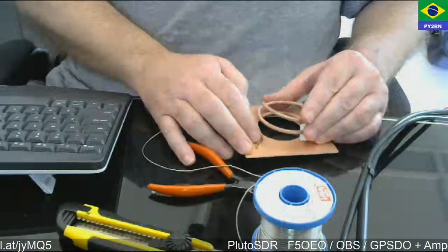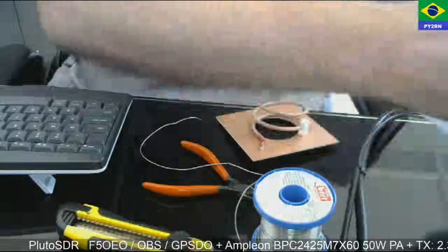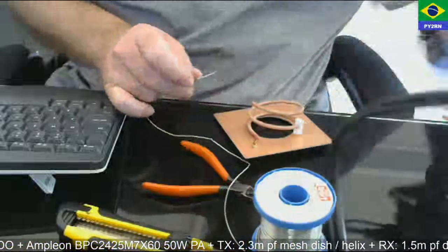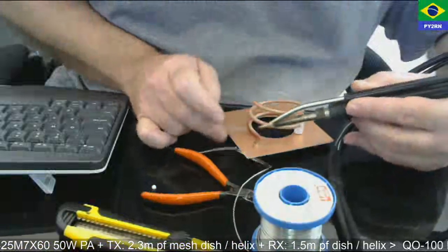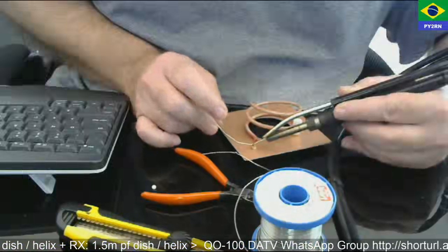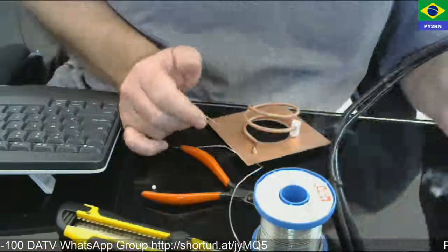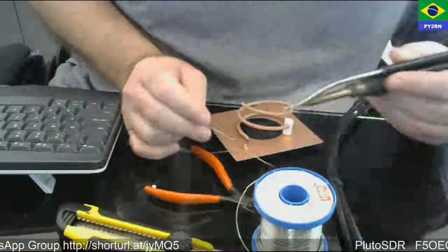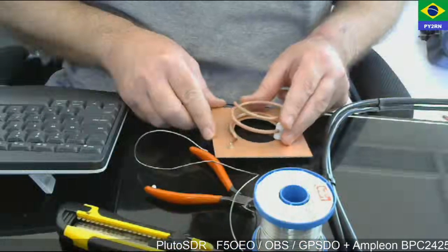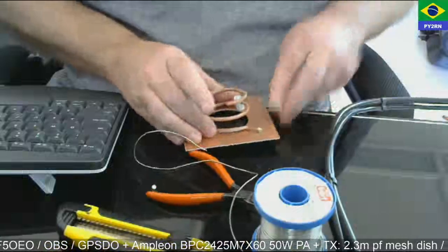And then I'm going to solder this point here. Let's see. Yeah, looks okay for now. I think it's a little bit out of center, so let me bring it a little bit to the other side.